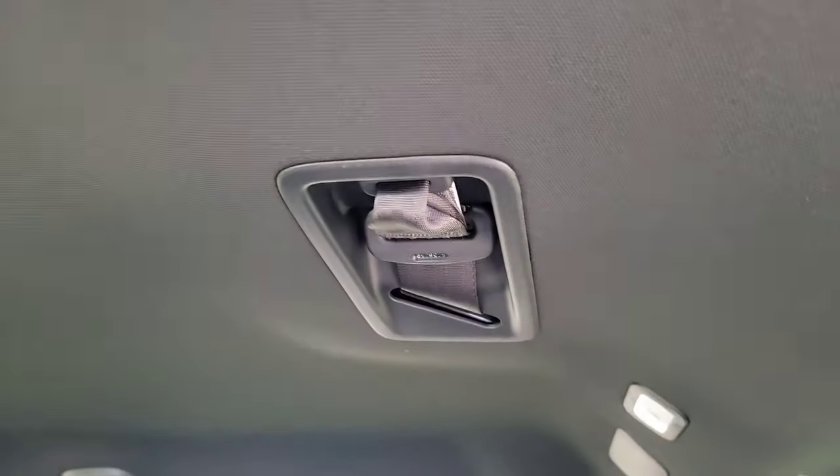The third center seat belt is right up here, fastened in place. There's also a little courtesy light action in the rear.